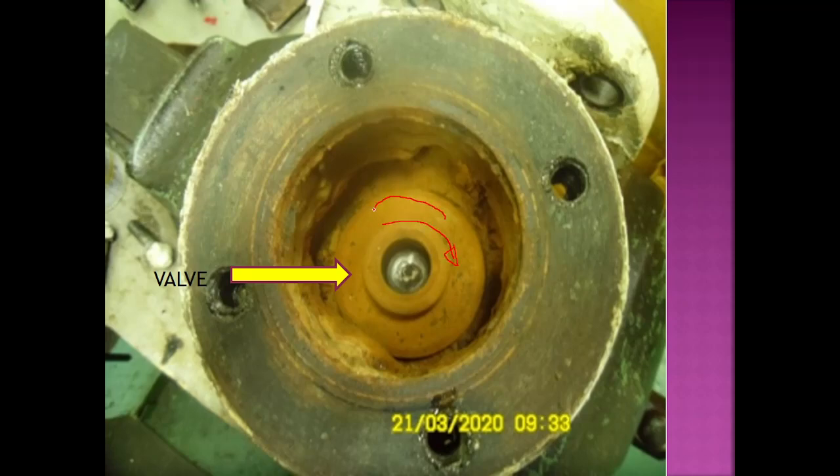By rotation, we do the lapping with lapping paste — first with coarse paste, after that with fine paste — until it becomes shining and there is no scratch mark or any dent in the valve seat, because that is the sealing area. The bottom part of the valve seat is mainly the sealing area.